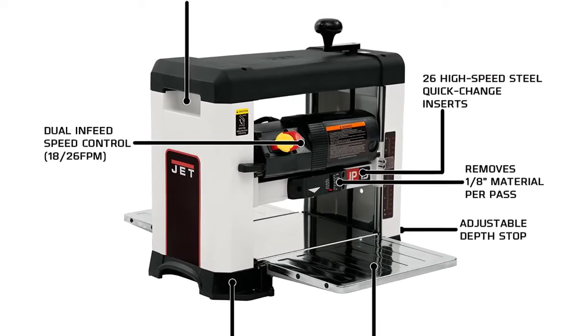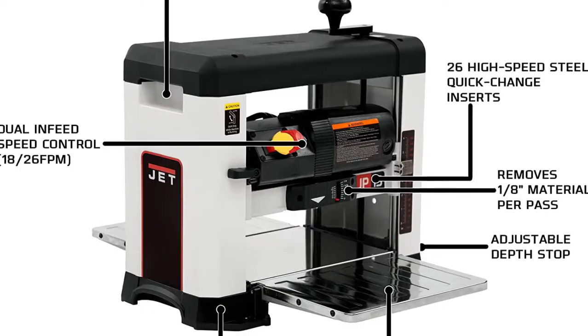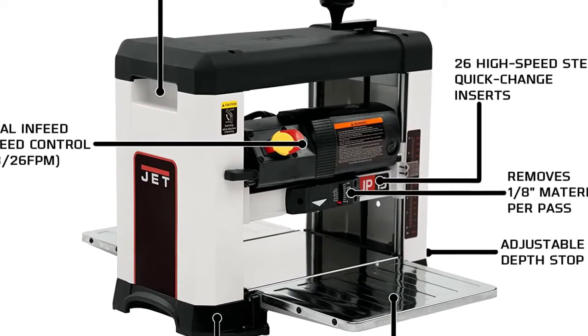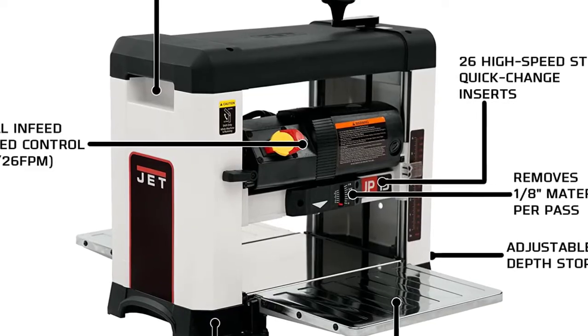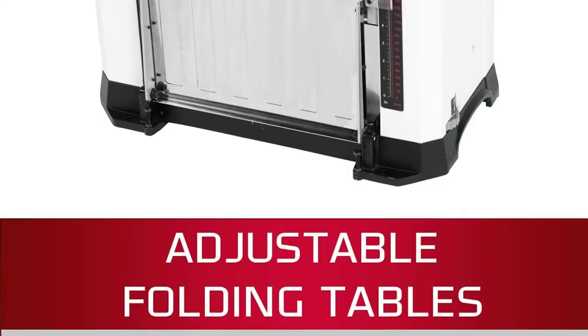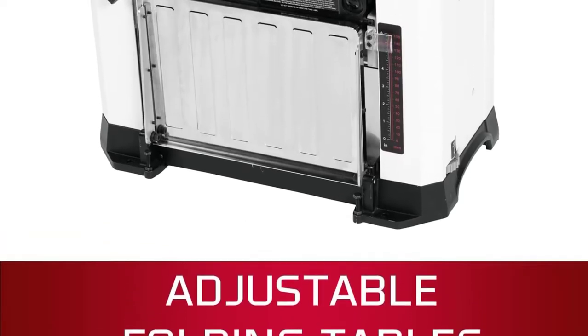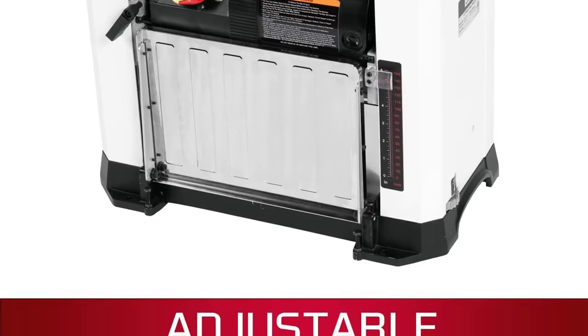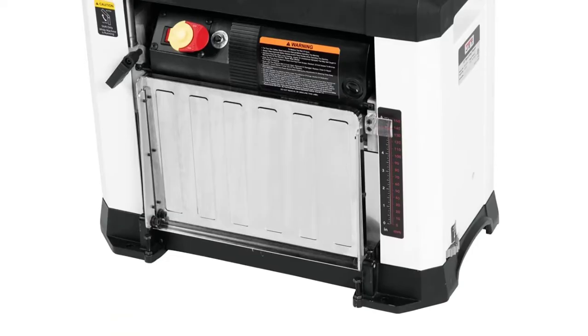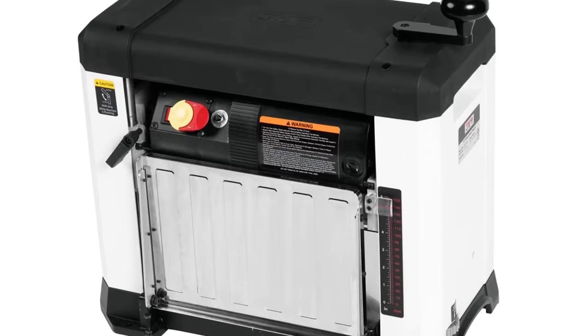It has a width capacity of 13 inches, a depth capacity of six inches, and a maximum cut depth of one eighth of an inch. The JET JWP-13BT features a precision-machined cast iron bed, adjustable infeed and outfeed tables for workpiece support and snipe prevention, and an adjustable depth stop for repetitive cuts. Feed speed can be changed from 18 feet per minute to 16 feet per minute to maximize cut quality.